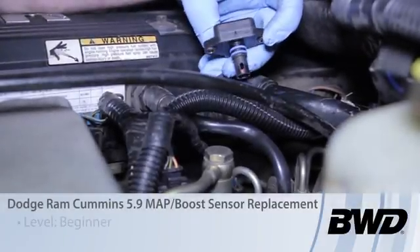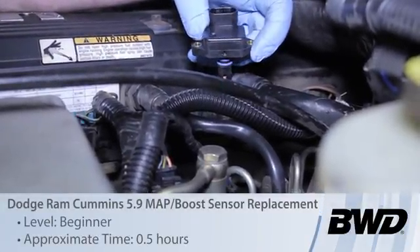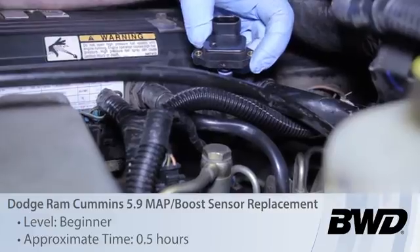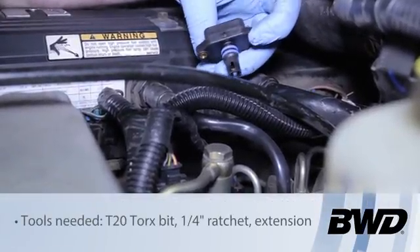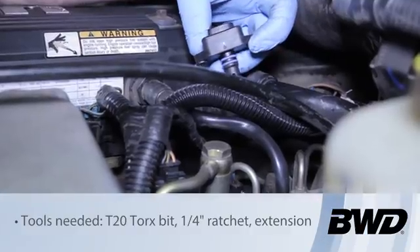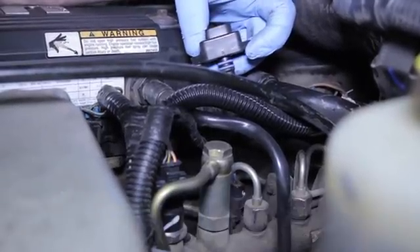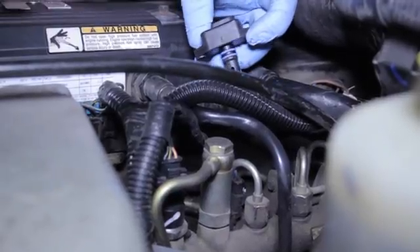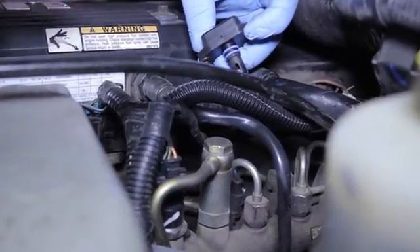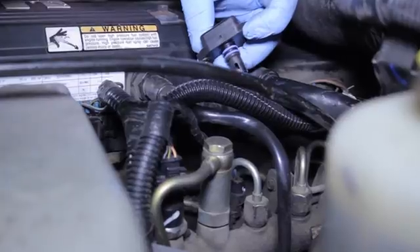Let's take a look at replacing the MAP sensor on this Dodge Ram truck with a Cummins diesel. On gasoline engines, the MAP sensor is used to determine engine load by reading the vacuum. On diesel, we're not going to have vacuum, so this is used to monitor actual pressure on the intake with the turbocharger.